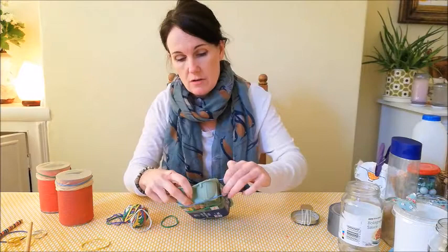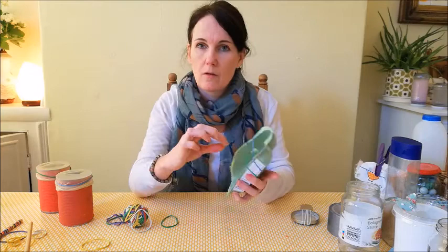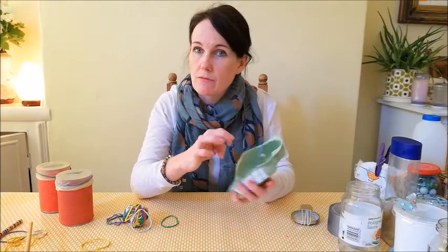If I stretch a few elastic bands across, I can hear the different sounds that they make. These elastic bands are different thicknesses, so they make different sounds.